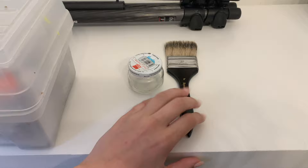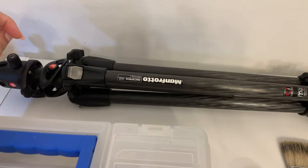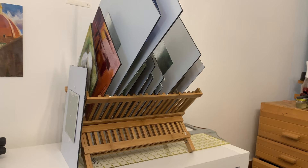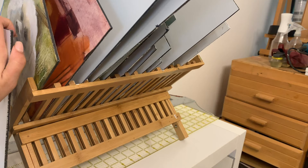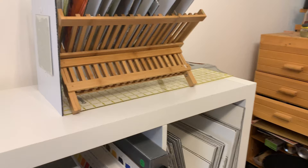This is my tripod that I use for shooting reference or as the base for my Edge if I ever go painting plein air. And then I think this is quite genius — this is a kitchen drying rack that I'm using for keeping paintings while they're still wet.